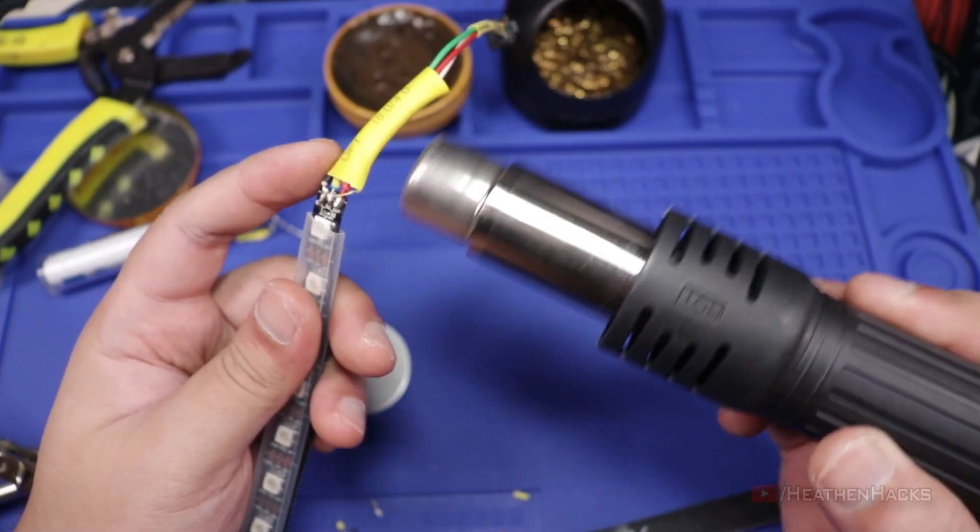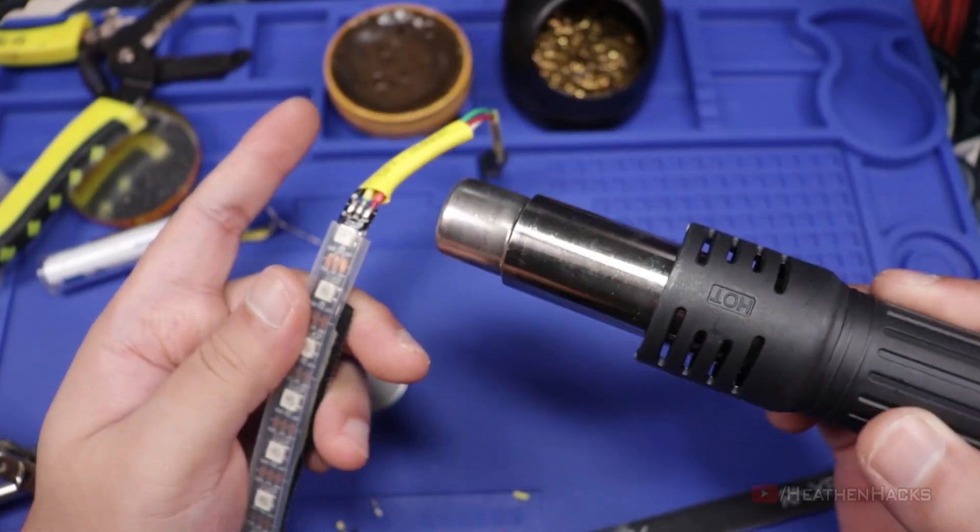To no one's surprise, this heat gun is also really good for shrink tubes.